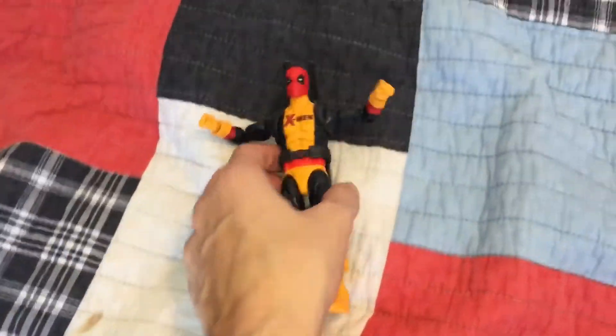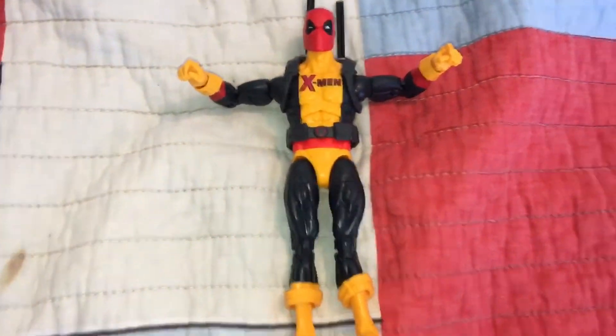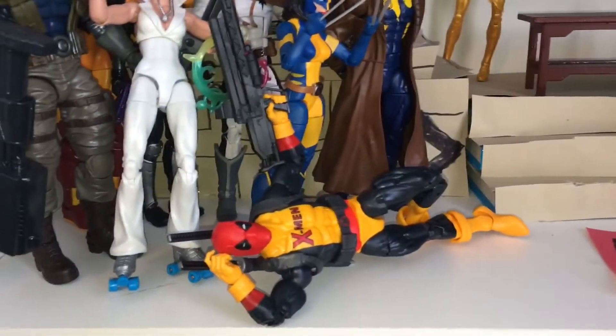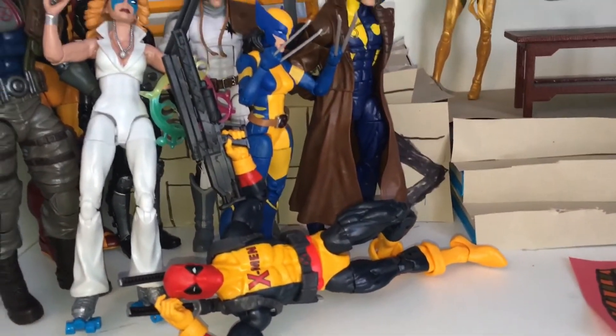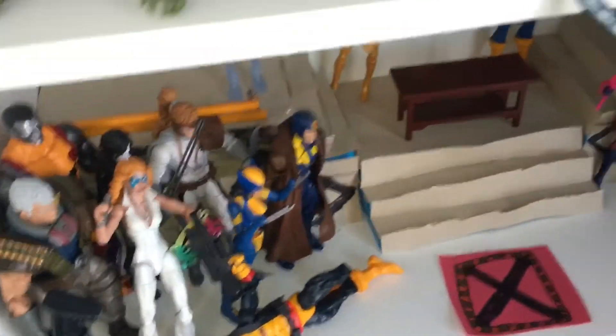All I have left is my X-Men Deadpool. I'll show you the actual shelf after I'm done displaying this guy — this should not take too long. Here is Deadpool on the X-Men shelf, and I'd say he looks pretty decent. I do have him in like the exact same pose I did have with my other Deadpool back when he was on the shelf. Nice addition.